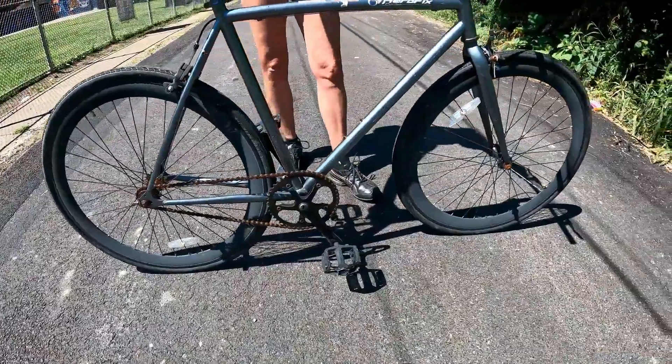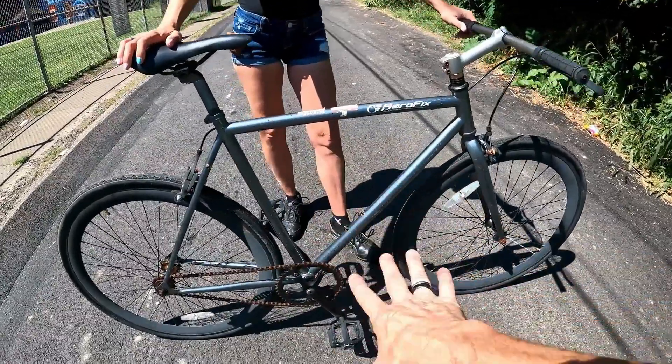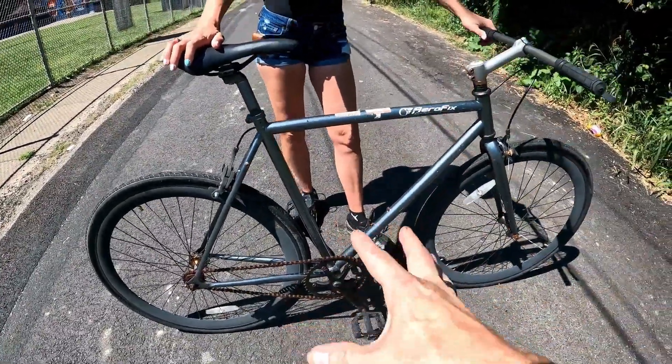Granted, I could have got one cheaper, but I plan on stripping this and painting it differently and making it mine, making it look like mine.